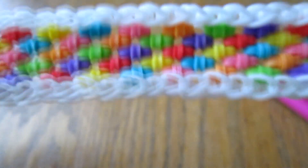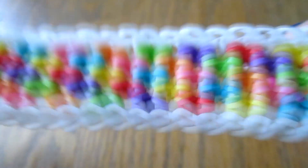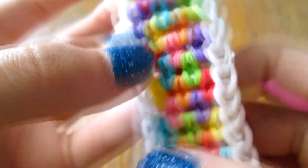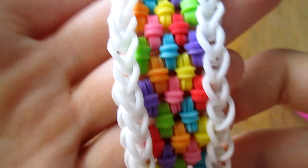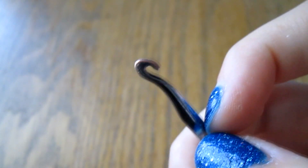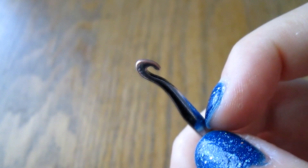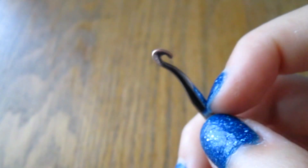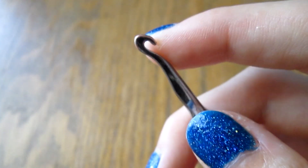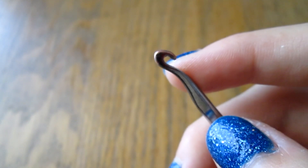I'm here to show you how to do my barrel roll bracelet. This is what it looks like on the other side — both sides are interesting. This bracelet is made on the hook. I'd say it's a bit more difficult than other designs, it's more unusual. You're going to have to pay attention really well. But if you've done other hook-only designs that involve knotting and stuff, it shouldn't be too hard. I find it's a nice challenge, but it's not impossible or anything like that.